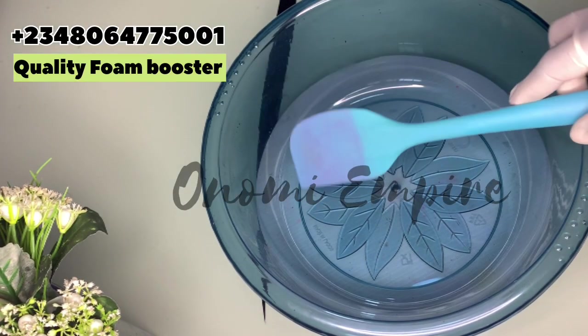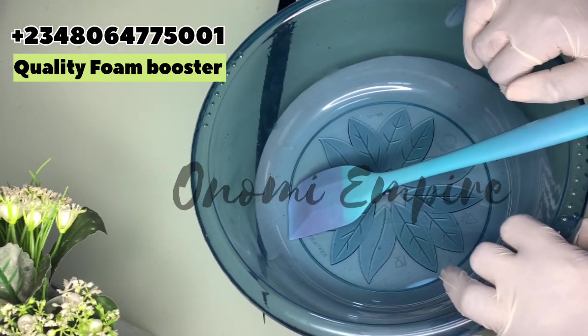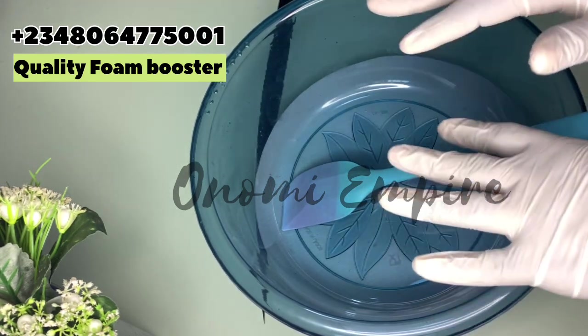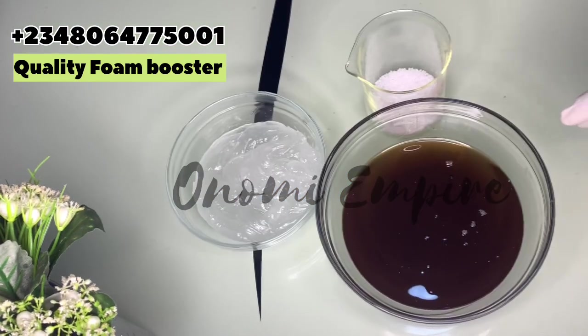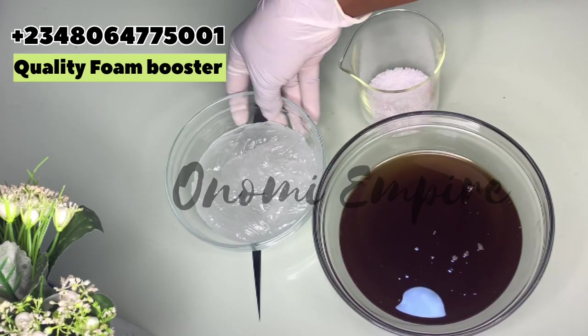Happy new month guys, welcome to another DIY episode with Onomi's Empire. On this particular series for the month of December, we're making three-ingredient productions for household and sanitary products. Now let's prepare all our ingredients — we're using three ingredients for this particular formulation.